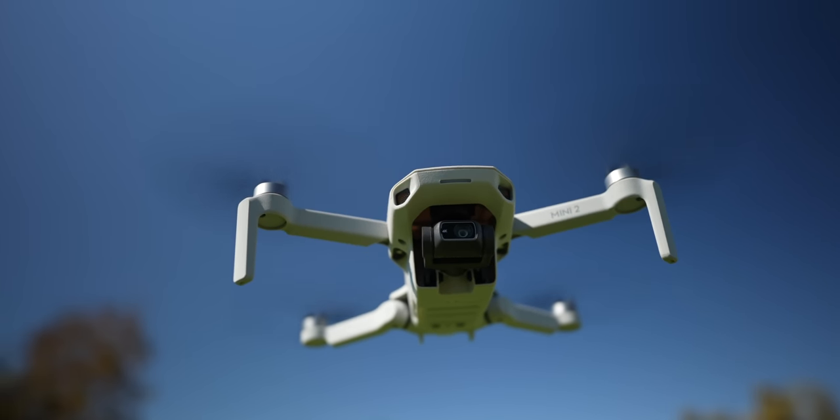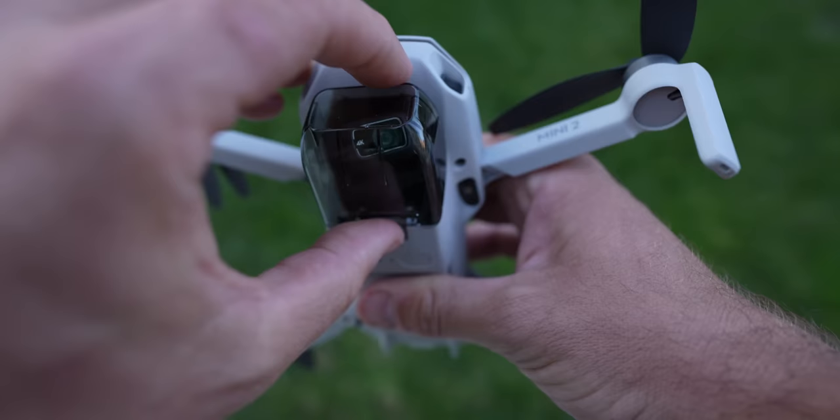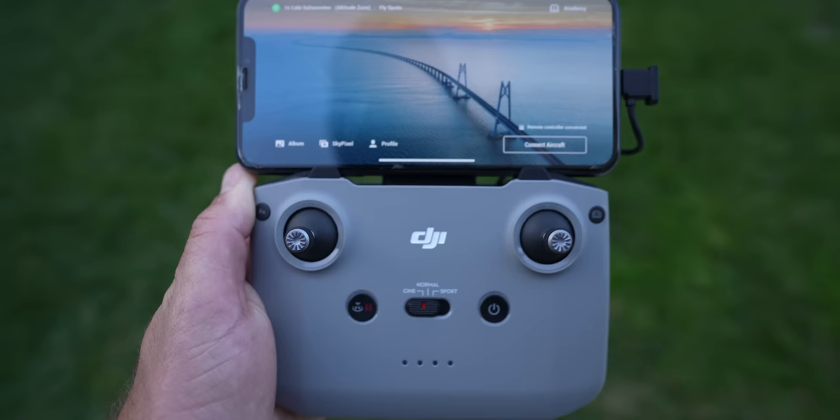This is your complete beginner's guide to the DJI Mini 2. Whether you're a first-time flyer or you've flown drones before, we're going to go through everything you need to know about the drone, the controller, the app, and towards the end of this video, how you get the best exposure and color from this camera. All right, let's get into it.